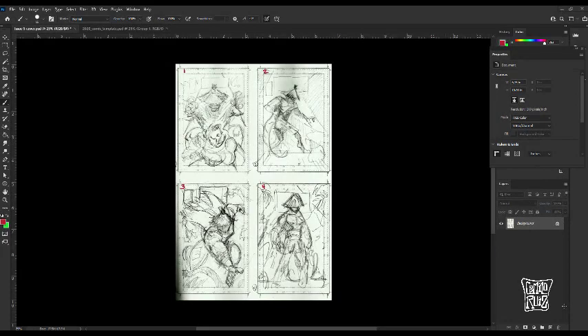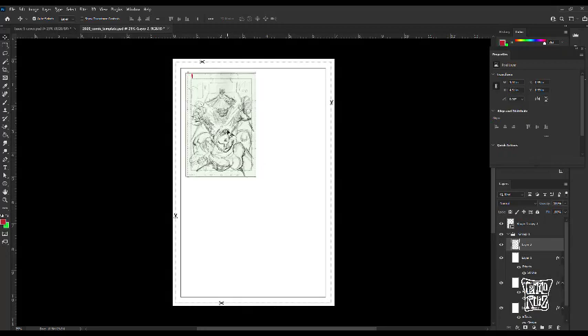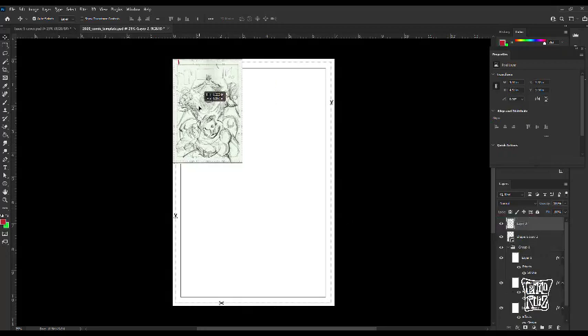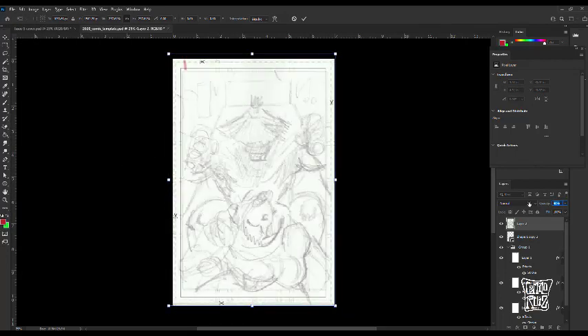Hello guys and welcome to this Patreon post. As you can see, I already scanned all my thumbnails from the previous post and placed them here. After getting some feedback, a lot of my colleagues preferred number one, which happens to be the one I thought was the strongest as well, because of things we already talked about — the composition is nice, it has two characters, it's a little different from what we've seen before.